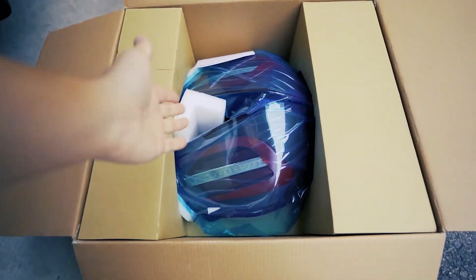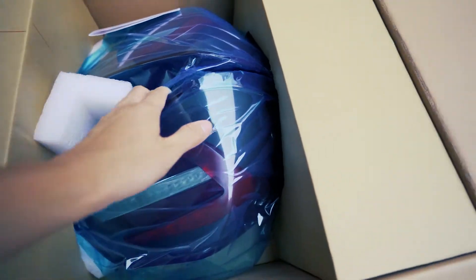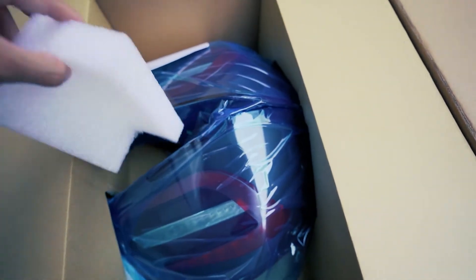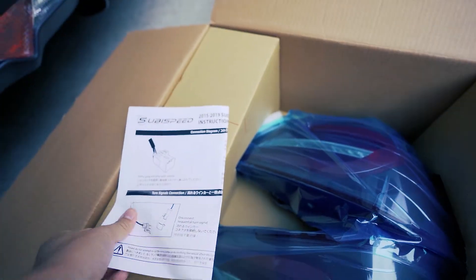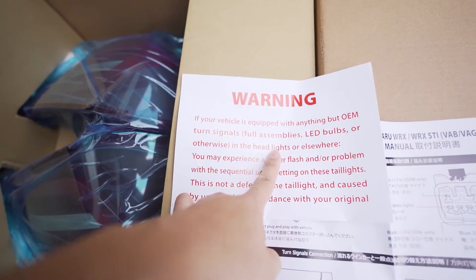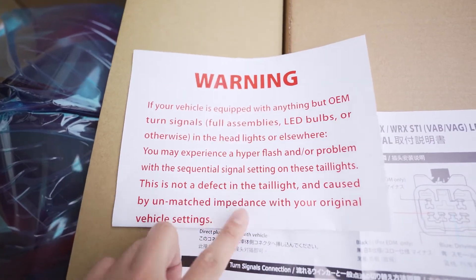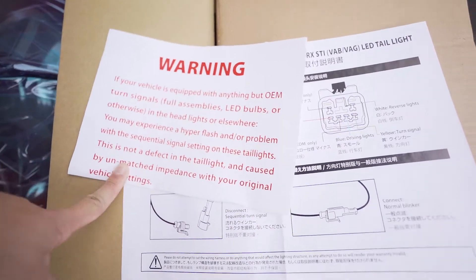I feel like there's not a lot of things to hold this in place, so while it's transporting it can really bump into each other — this piece wasn't really doing anything, it was kind of just put in there. Got instructions. Should be plug and play. When I installed my headlights I did come across hyper flashing, so hopefully it doesn't do that.